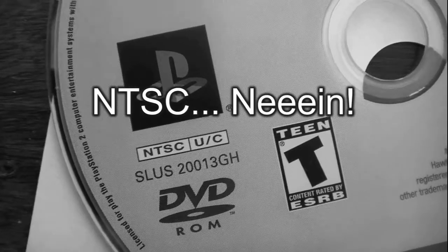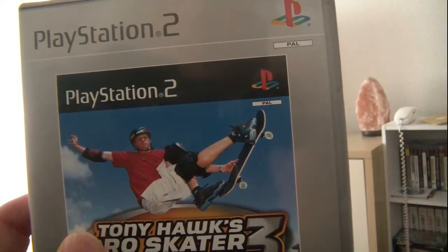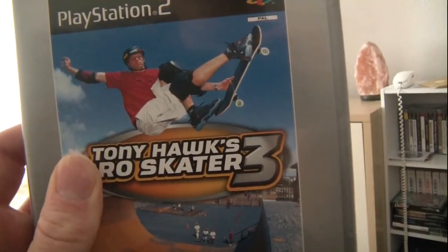NOOOOO! I have now finally got the right version of Tony Hawk's Pro Skater 3.